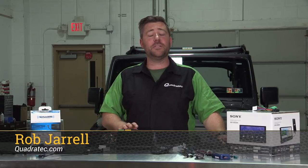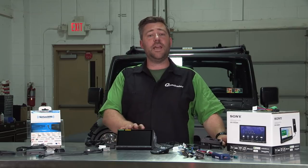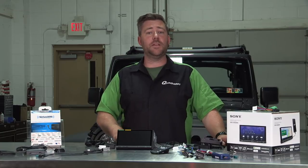Hey, Rob here for Quadratech.com. Today we're checking out the Sony XAV-AX5000, available for the 07-18 Jeep Wrangler JK with our Quadratech exclusive plug-and-play installation kit.